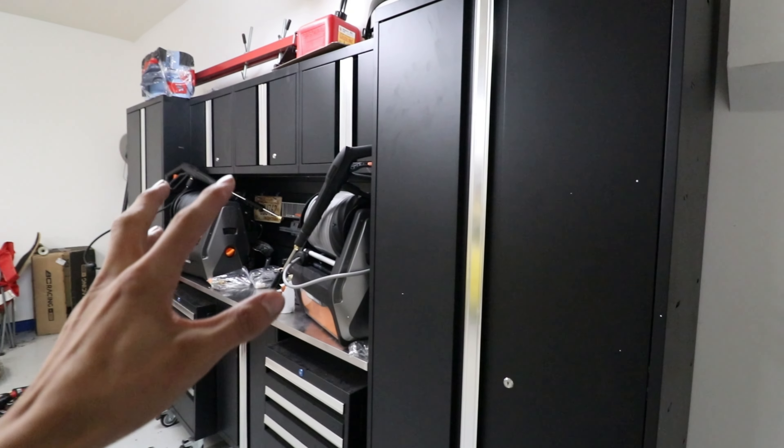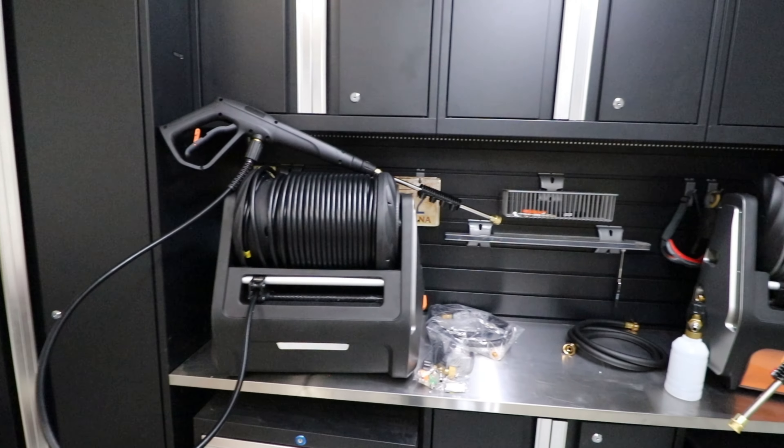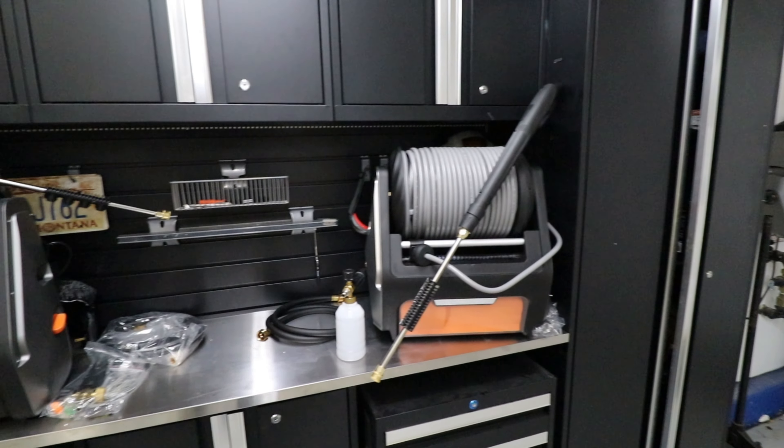And real quick for the giveaway — usually I just do a comment with a special code word, but this time we're going to change it up a little bit. If you are interested in entering to win one of these pressure washers, Giraffe Tools agreed to give one pressure washer away to one of my viewers and subscribers. So make sure you subscribe to the channel and drop a comment about what you would be using this pressure washer for. November 27th will be the end of the giveaway, and I'll go down the comments, check out all what you guys said, and pick one lucky winner and ship out a pressure washer for free.